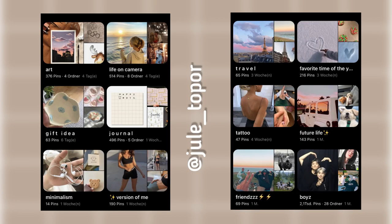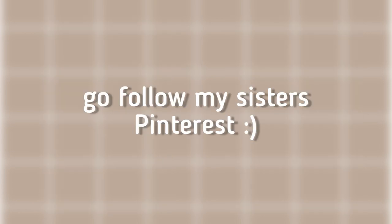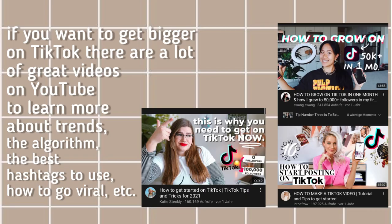Make a cute Pinterest board. Also, start a TikTok channel if you haven't already. I was kind of scared to start one before I did. Same with a YouTube channel — if you want to start one, go for it. I know it can be scary at the beginning but it's really fun, and at the end of the day you're doing it for yourself. If someone is talking badly about you, they're probably just very insecure.